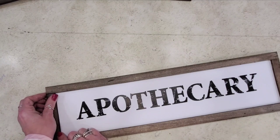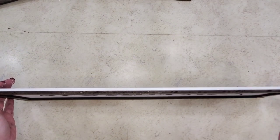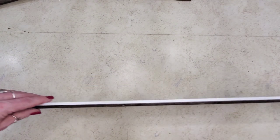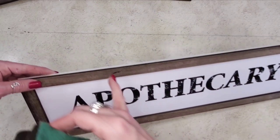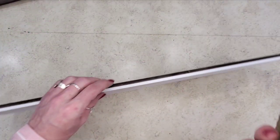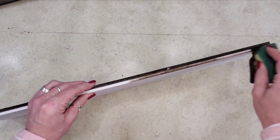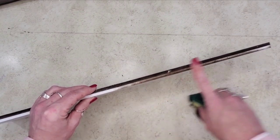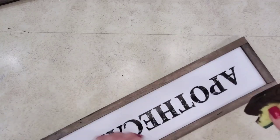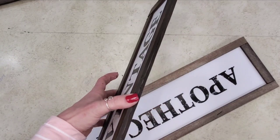My very last step — where this white edge shows — is to come in with the same paint I originally painted my framing with. I just take my Dollar Tree sponge and run a good coat of paint on that edge so your edges look more finished, like it's one solid piece.